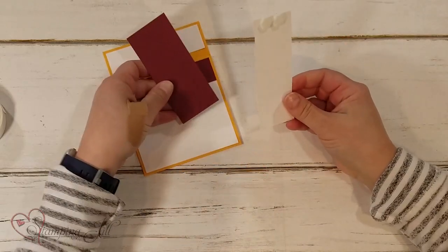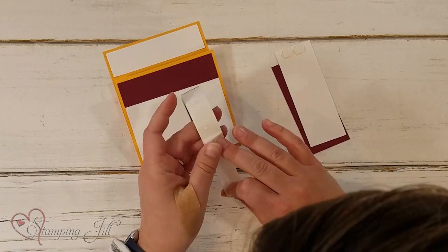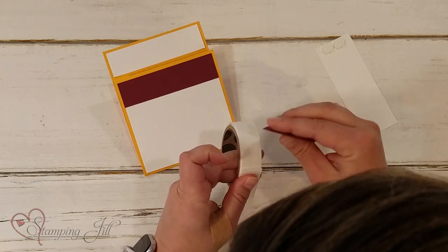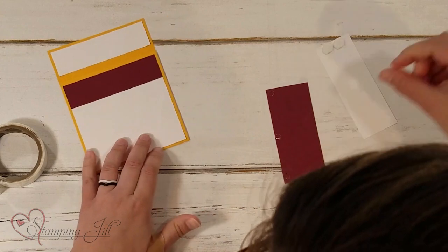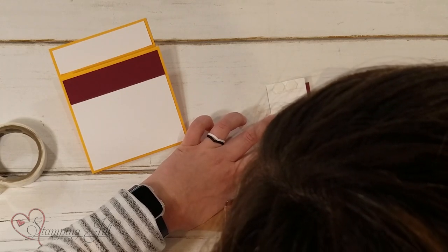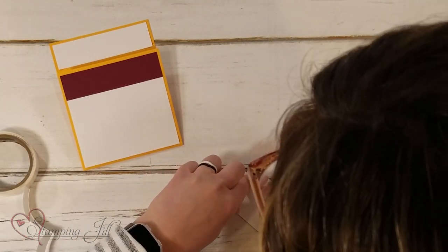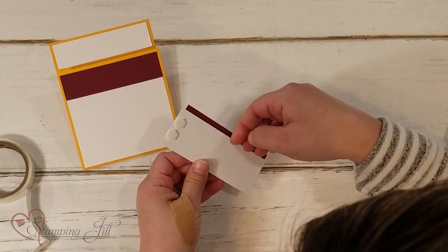Next, I'm going to grab these two pieces. This is the piece that's going to hold my gift card. I'm going to use some glue dots here — you can see I already have some dimensionals attached, which will come in handy in just a bit. I'm going to start by putting glue dots just down the edge of this colored DSP, then take my white piece and layer that right over the top, just like that.